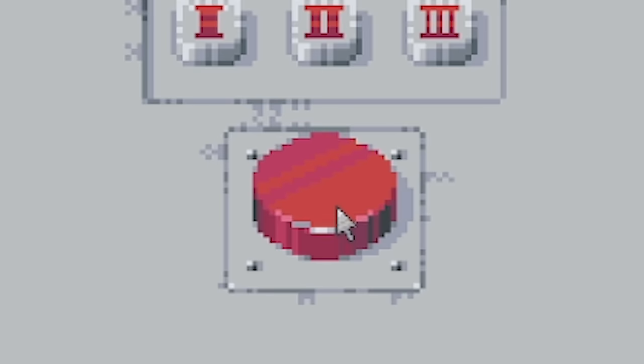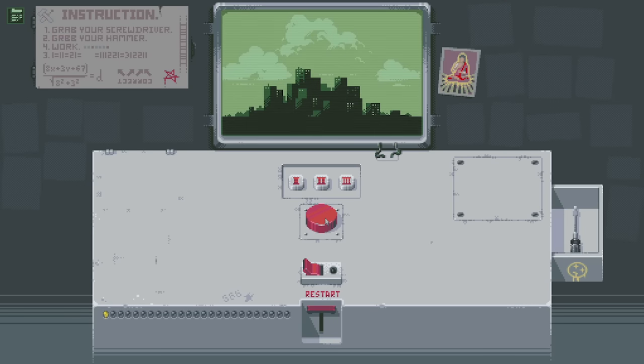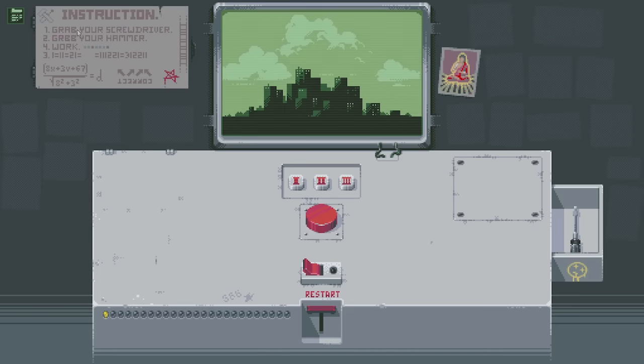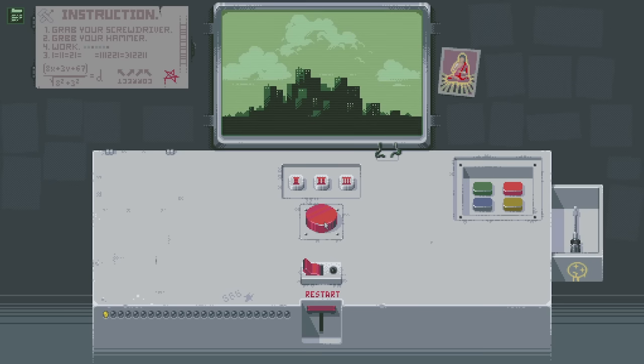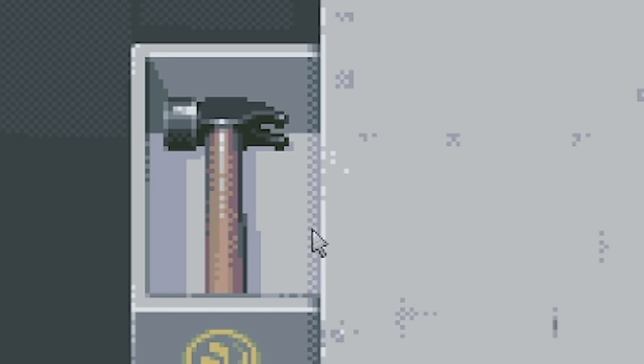What happens if I press again? More buttons. If I keep pressing, nothing else. That is... oh, that's a screwdriver! The instruction says 'grab your screwdriver.' Shall I grab my screwdriver? I've just screwed all those out - we now have buttons. What if I just keep pressing the button? We got a hammer. Step two: grab your hammer.